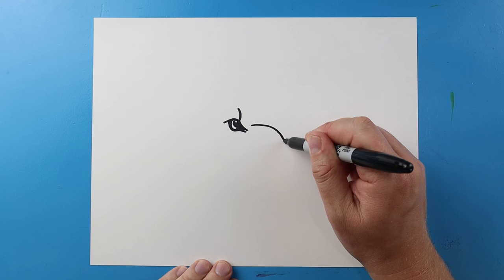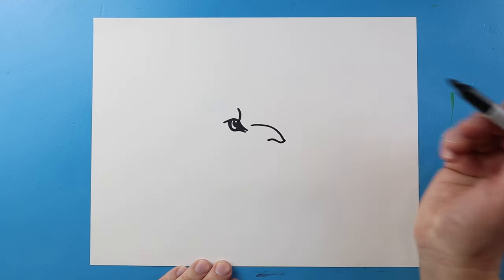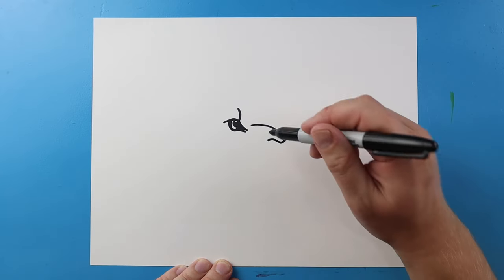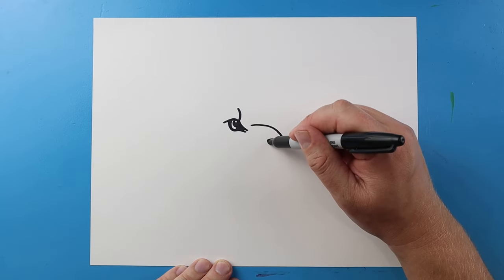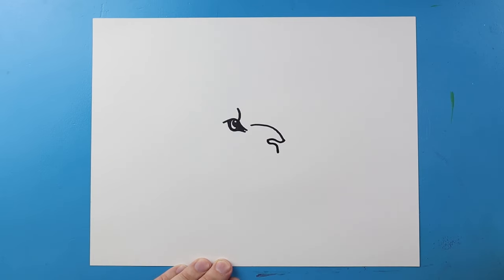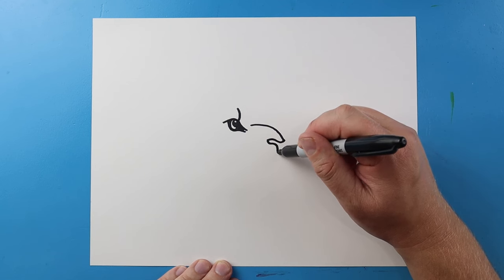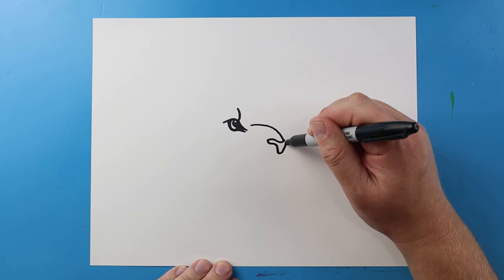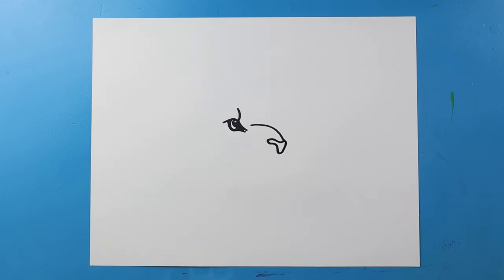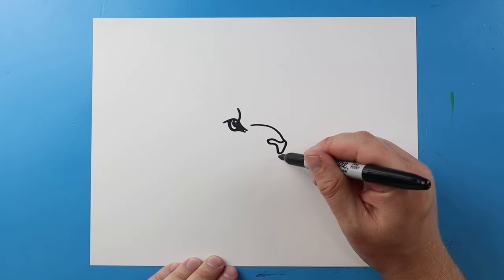Next let's make the nose. I'm going to draw a line that goes down and then comes up, bring it down, come up and down like this. Then we're going to bring this line up here — kind of like a little mushroom shape for the nose.